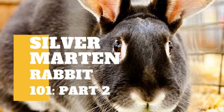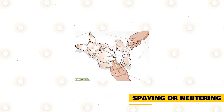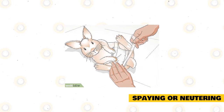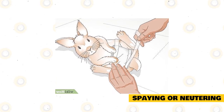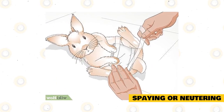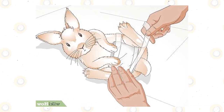Aside from our previous video, there's still some information you need to know about silver martins. Spaying or neutering: rabbits are promiscuous, and you must control this unwanted behavior by spaying or neutering them. Spaying and neutering must be done at a young age; however, some vets prefer to wait until the rabbits are 6 months old. Consult your vet for the ideal time to spay or neuter your pet rabbit.